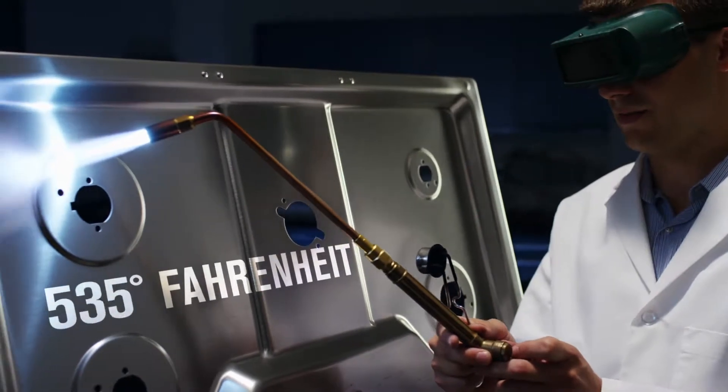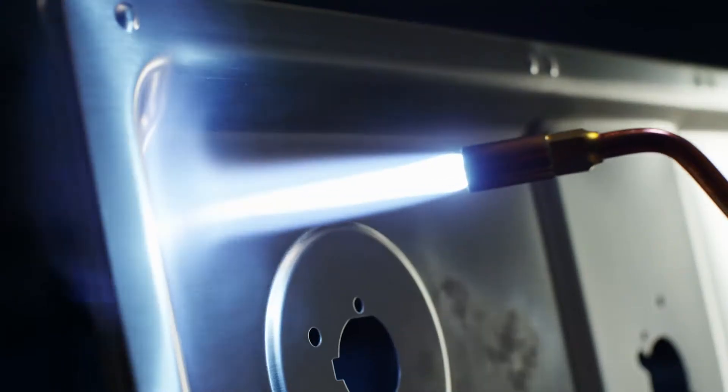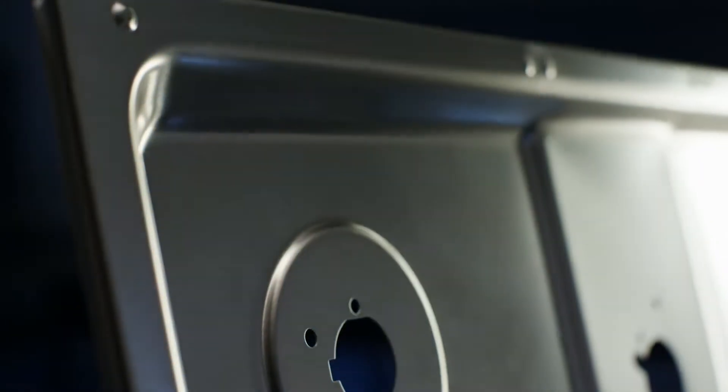The Heat Discoloration Test. Even in the face of heat over 700 degrees Fahrenheit, the DuraGuard Finish resists discoloration.